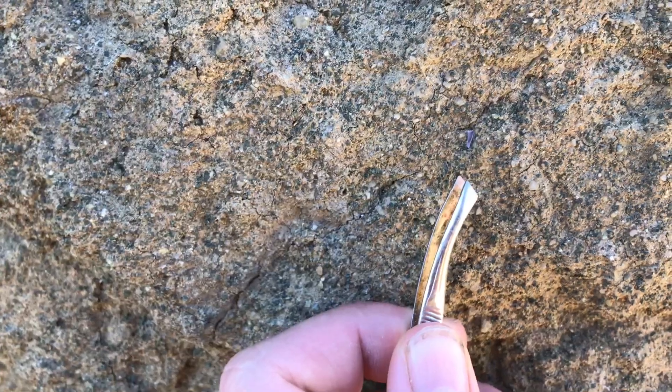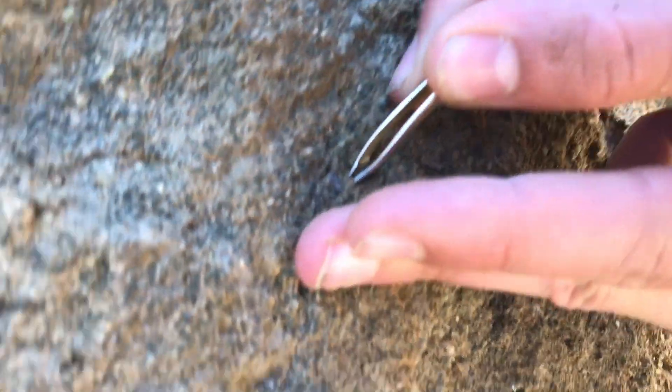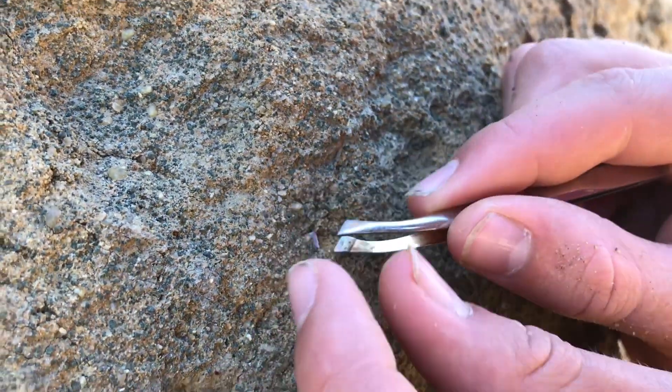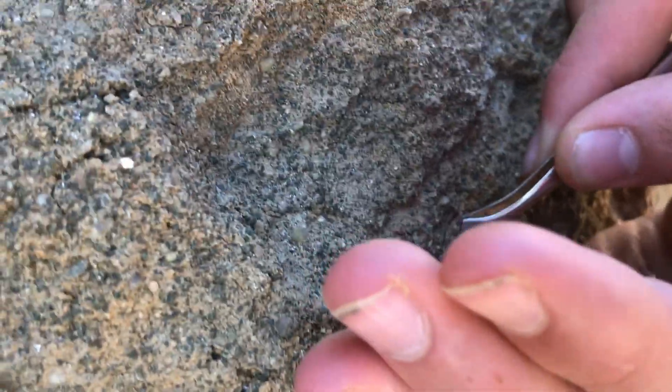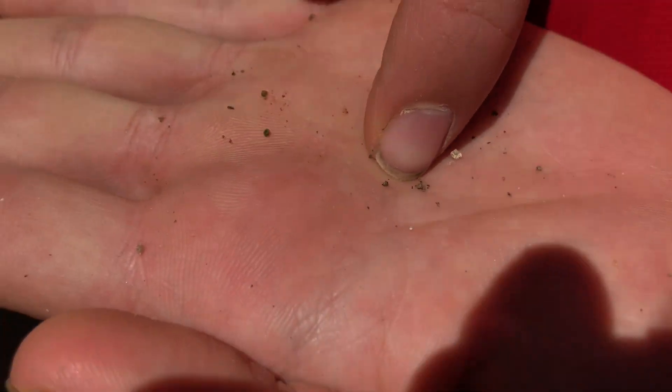False alarm — turns out to be a rock. In the wall again, another little tooth, just a small one. Trying to get it out without it falling on the ground, which can prove difficult. Nice little tooth. So we've found like four teeth now — yeah, about four teeth.